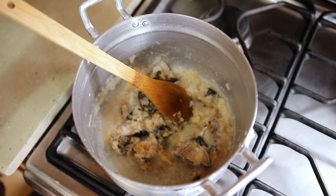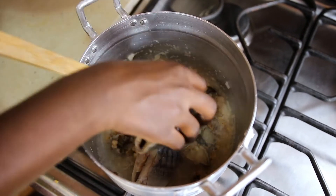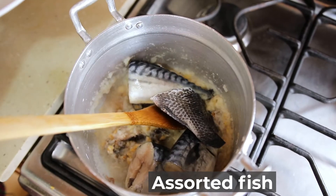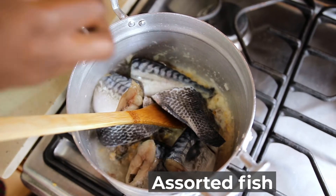After cooking for about a minute, put all your assorted fish protein inside your mixture, and then we leave it to cook for a while.